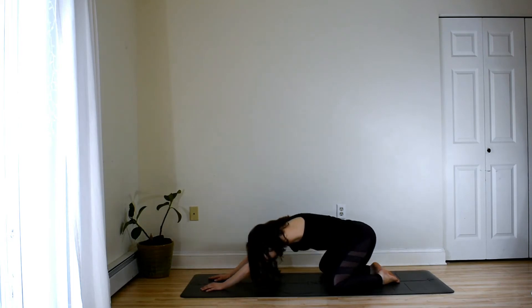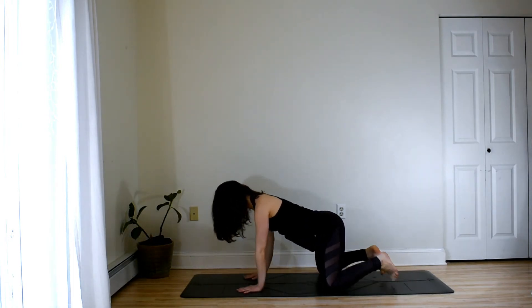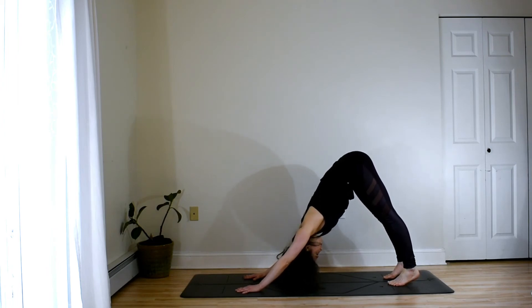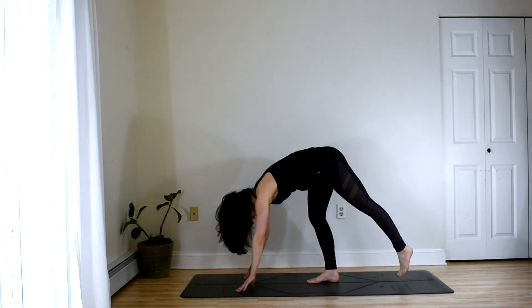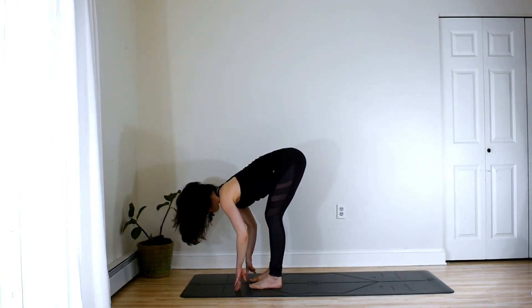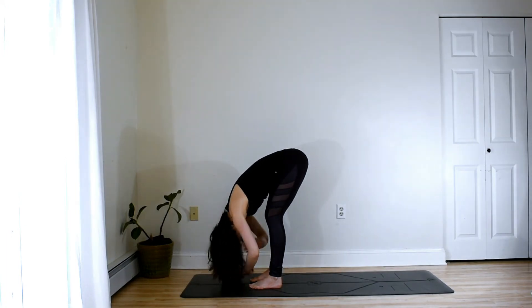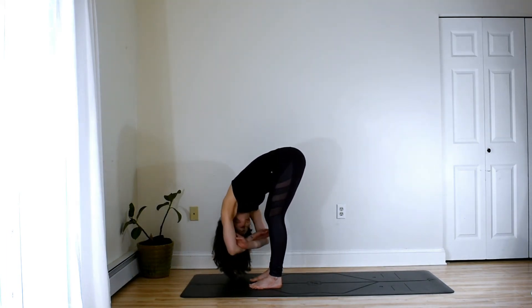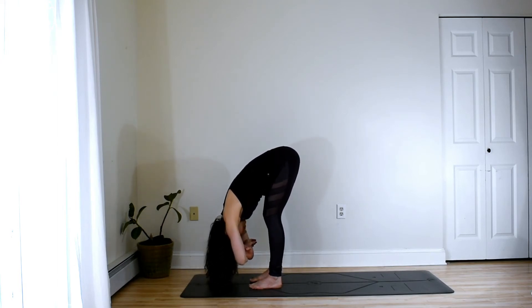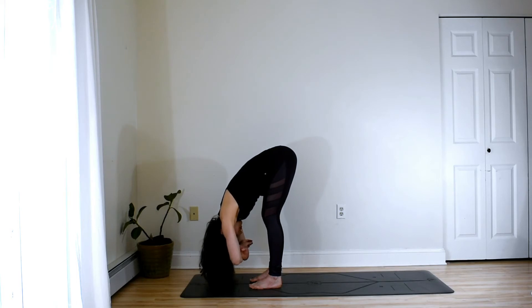Your next inhale will come forward, and then push back into down dog. Take slow tiptoe steps toward the top of your mat and we'll meet in a forward fold. You can have a nice bend to the knees, allowing the low belly to rest on the thighs. Maybe shaking a little bit from side to side, nodding the head yes and no. Allowing your hands to rest in your elbow creases.